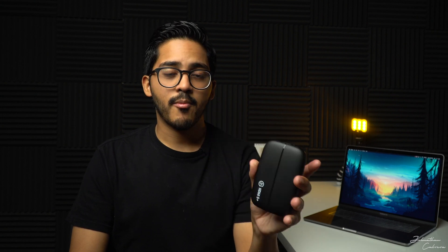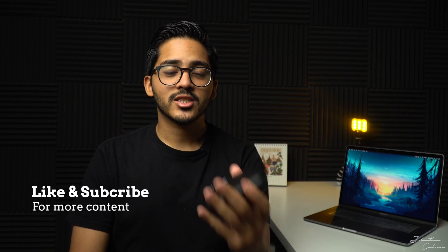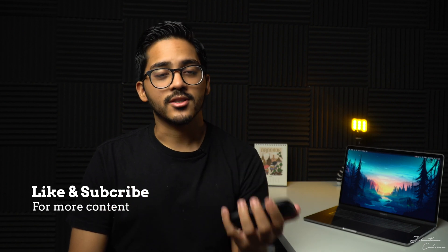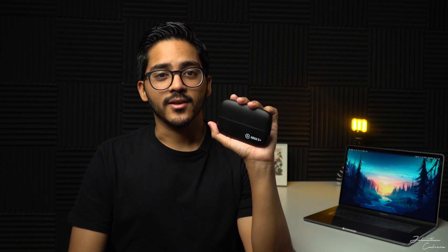So don't be like me — get the HD60S Plus. If you guys want to see how to set it up in depth, I will do that, just leave me a like and comment down below. But as far as capture cards that work, this is the one. Thank you so much for watching and I will see you in the next one.